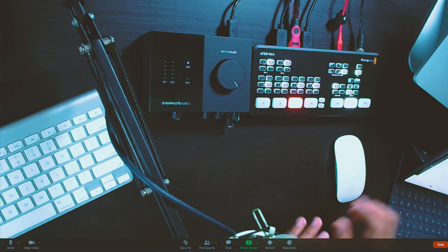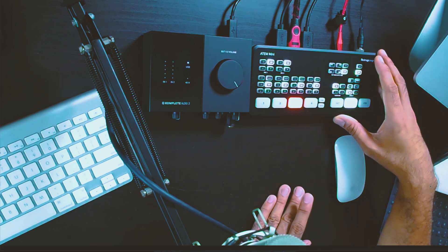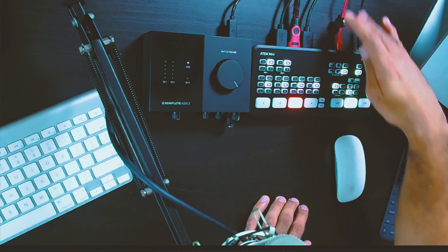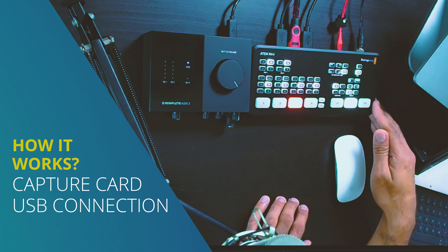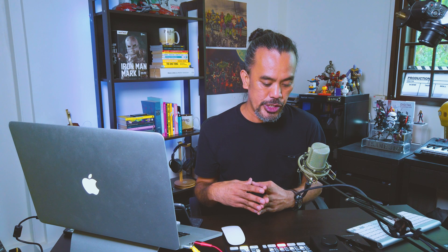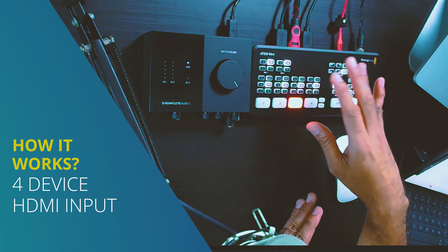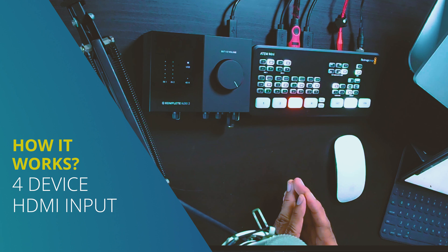Going back to my table setup — the idea is this capture card needs power to run. This cable here is the power cable, and this red cable is the USB that goes straight to my MacBook Pro. It's a plug-and-play connection. What I'm using is a Blackmagic Design ATEM Mini — I didn't need to install anything; when I plugged it in it was detected immediately. The three cables on the upper left are the cameras: the two black cables are connected to my front Sony camera and my secondary Olympus camera, and this red cable is connected to the tablet.